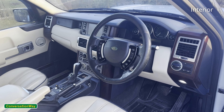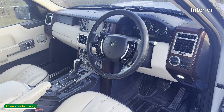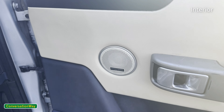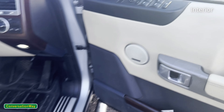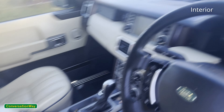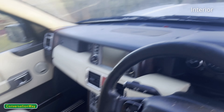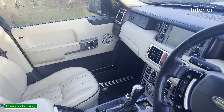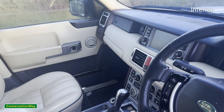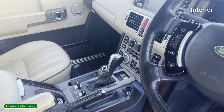Being the Vogue, this one's got Harman Kardon Logic 7, so it has additional speakers dotted around the car. You've got a centre speaker up there, which I didn't have in my last one. Obviously you've got tweeters, the mids in the seats, and a door speaker down there.